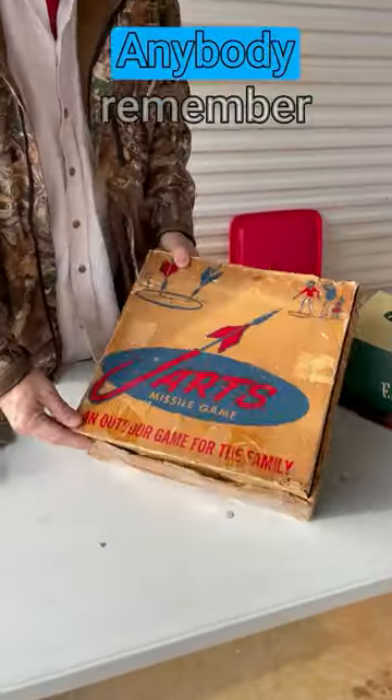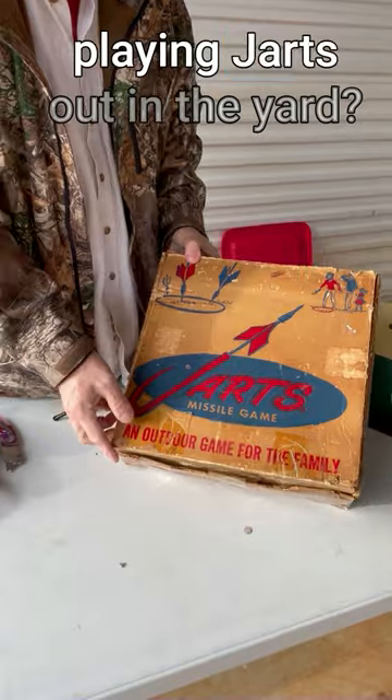Hey guys, check these out. These are pretty cool. Anybody remember playing Jarts out in the yard?